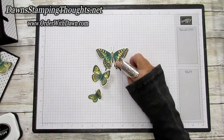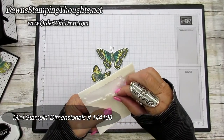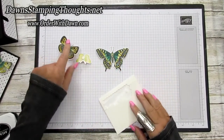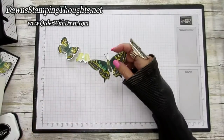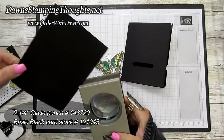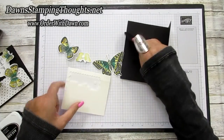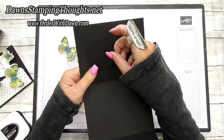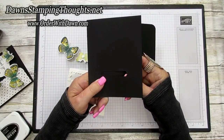Use Mini Stampin' Dimensionals on the butterflies — put two mini dimensionals, one on each of the smaller wing sections. Then cut out a two and a quarter inch circle from Basic Black using the two and a quarter inch circle punch for the large butterfly mechanism on the front of the card. Take the circle and layer it right behind the cut-out on the back side, so you can't see through the slide mechanism when it's covered up.